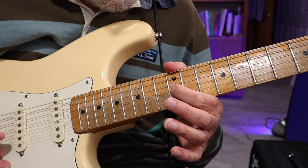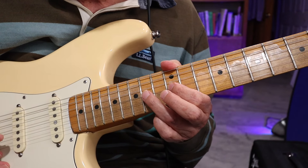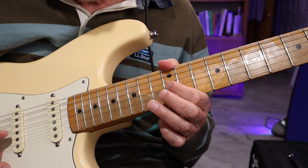You start on the G string, 12th fret, which would be G, and you're going to hammer that next note, which is a whole step up, which is A.